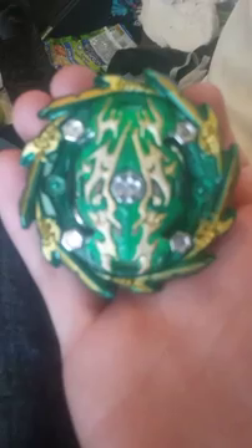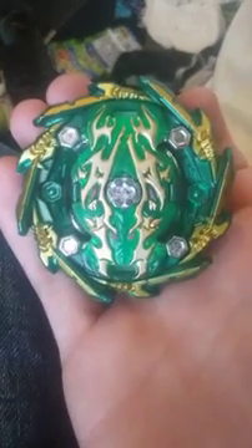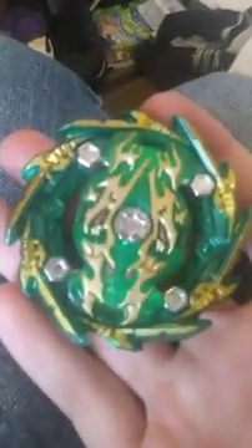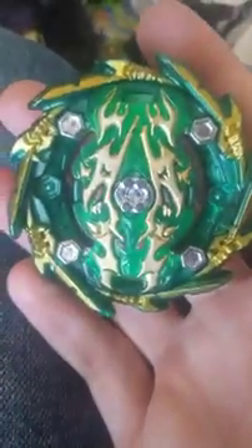Let me focus it. There we go. Looks good. I didn't put the stickers on it because I didn't like putting the stickers on it. So that's how it looks.